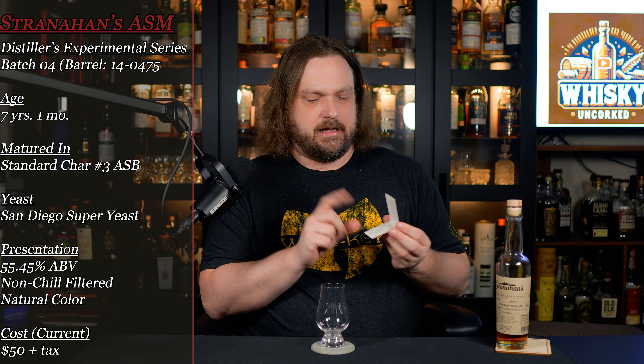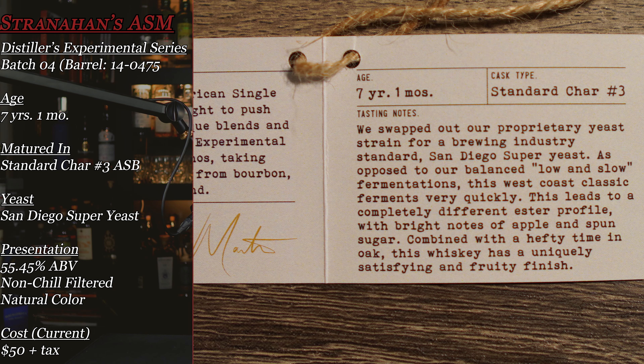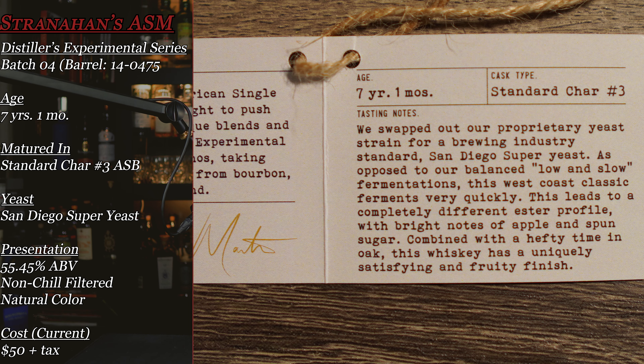To find out what really makes this bottle unique, you have to read the little tasting note section. It says: 'We swapped out our proprietary yeast strain for a brewing industry standard San Diego Super Yeast. As opposed to our balanced low-and-slow fermentations, this West Coast classic ferments very quickly. This leads to a completely different ester profile with bright notes of apple and spun sugar combined with hefty thyme and oak. This whiskey has a uniquely satisfying and fruity finish.' So this is all about the yeast.